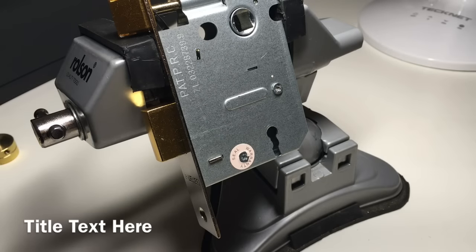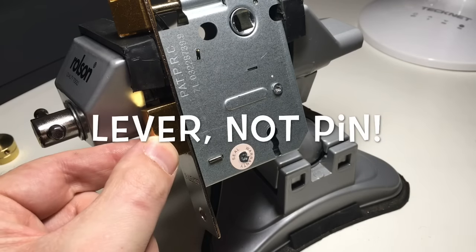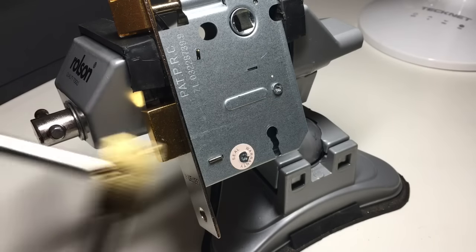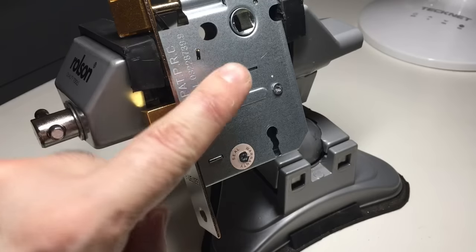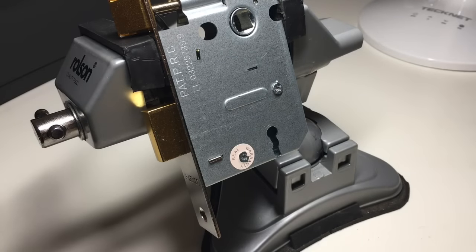Hello again, it's Lock Noob and I've got an interesting little lock in the vise. This is a 3-pin mortise lever lock and you might have seen me pick this in a previous video using a 2-in-1 pick, but I thought what I'd do is actually pick it with wires and gut it on video so we can have a look at the internals and see how they work.